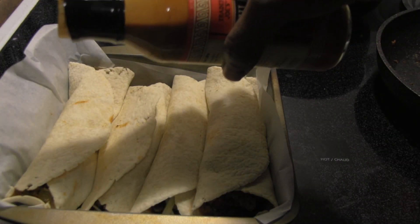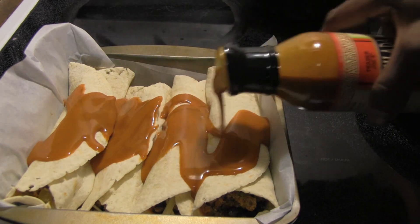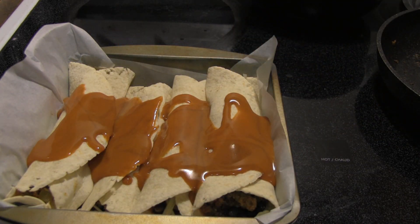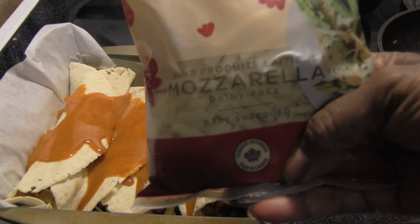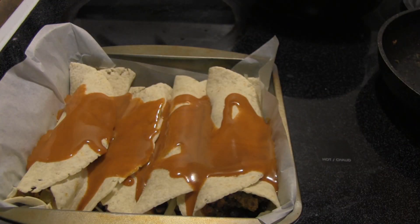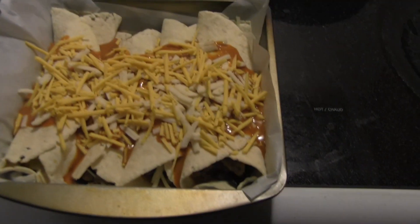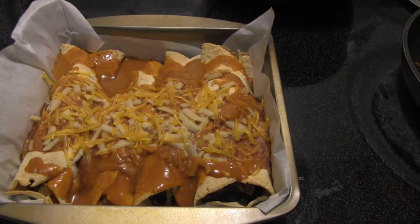Now I'm pouring the enchilada sauce over the rolled tortillas. For the cheese, I'm using a mix of Riviera mozzarella and Violife cheddar. I'm going to get that on there and bake at 350 degrees for about 20 minutes. There's the cheese on top — into the oven it goes.